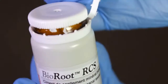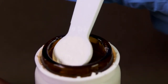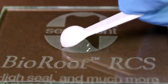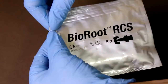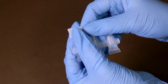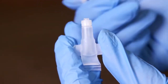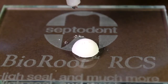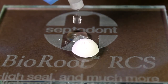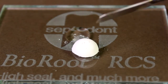Open the bottle of powder and, using the spoon supplied in the box, place one level measure of Bioroot powder onto your mixing pad. Open the pipette package and snap off one pipette. Twist and pull the pin out of the top of the pipette, then, holding vertically, squeeze the pipette and maintain pressure until five drops have been dispensed onto the mixing pad.